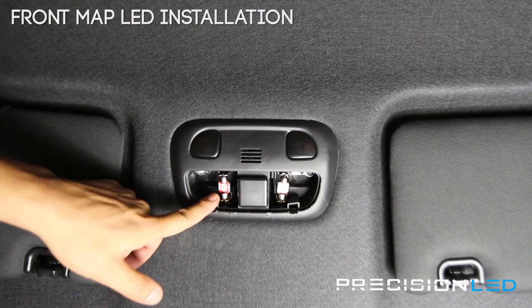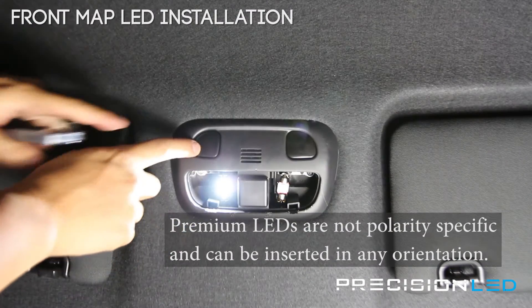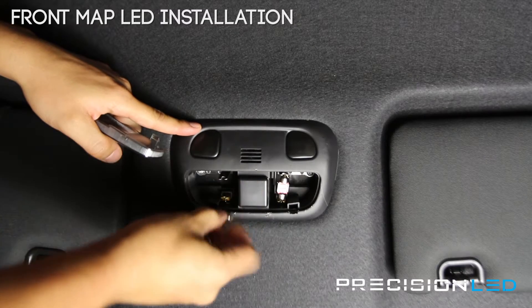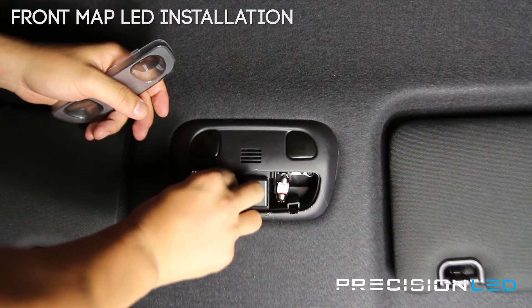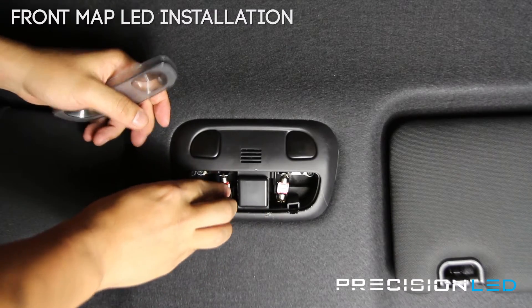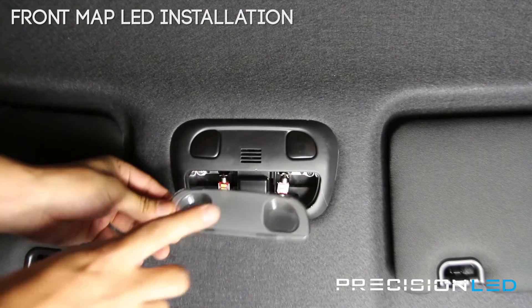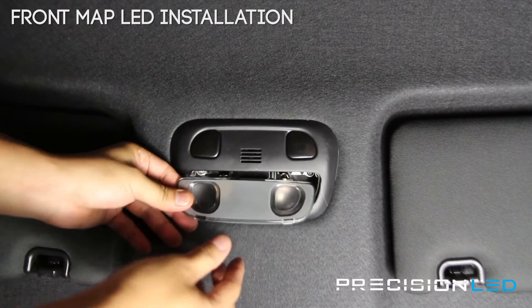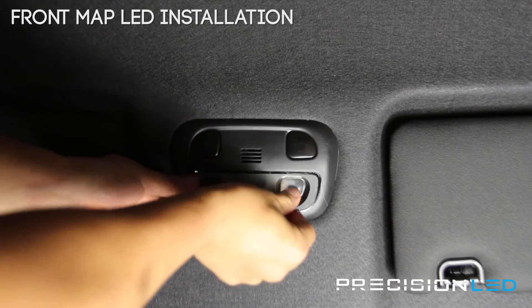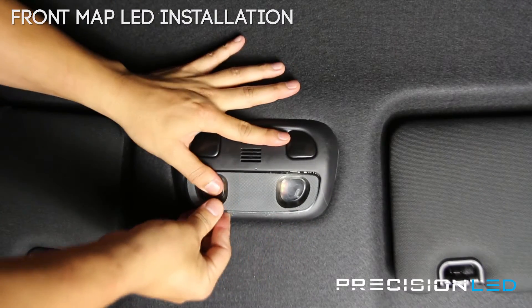These are also non-polarity specific, so that means you can plug it in this way or turn it around and plug it in the other way — the circuitry is smart enough to know which way to send power to turn them on. When you put the lens cover back on, the backside with the tabs goes first, and then you apply pressure to lock it back in place.